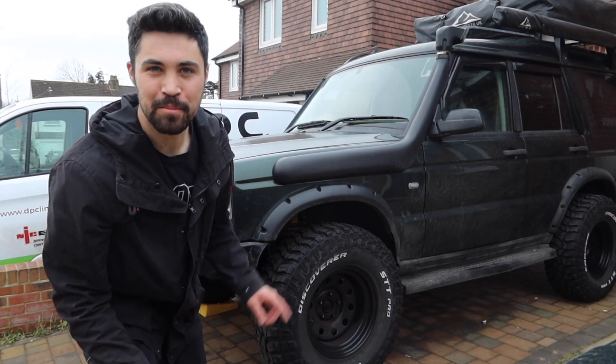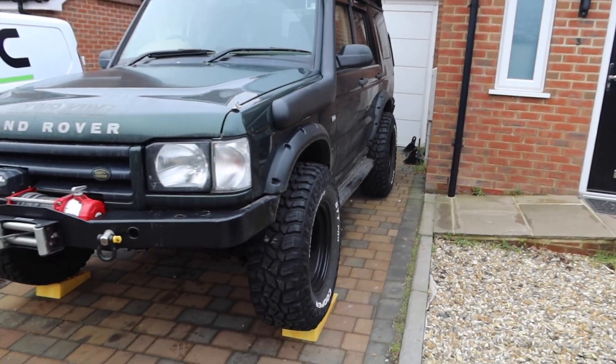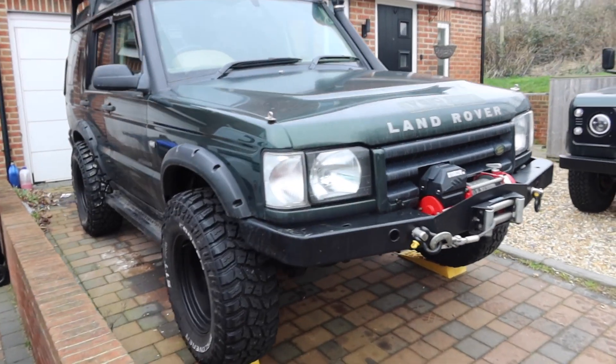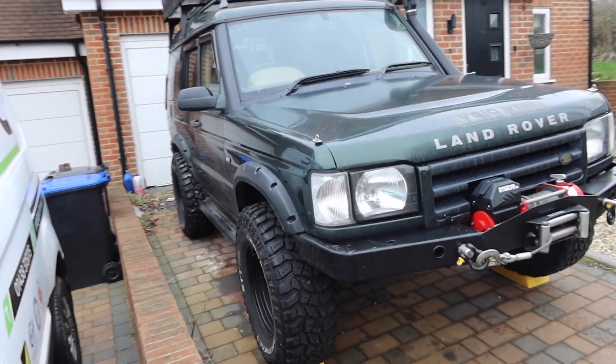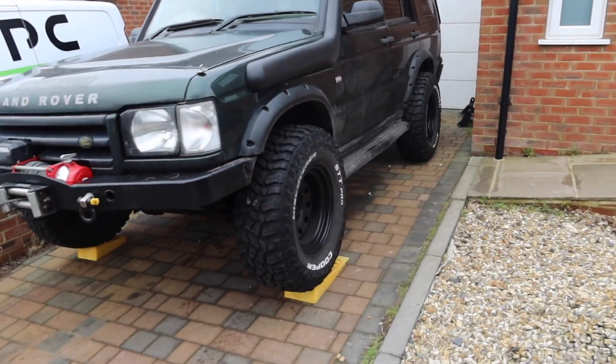Hello guys, today I'm going to attempt a two inch body lift on my driveway. As you can see the driveway is not very big and it's on a slope, so I've got these ramps underneath here. It's a little bit of a squeeze on this side but I think it's doable, so we'll give it a go.